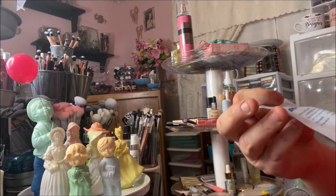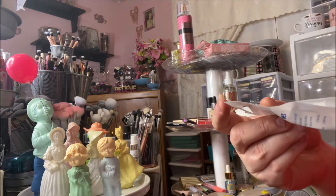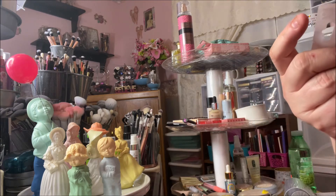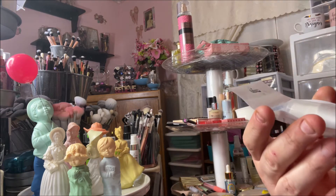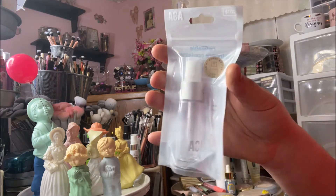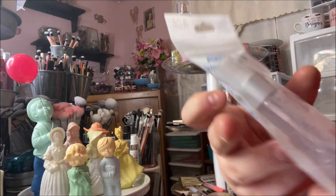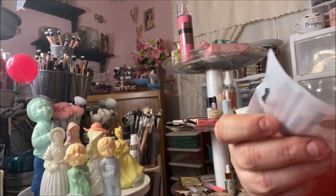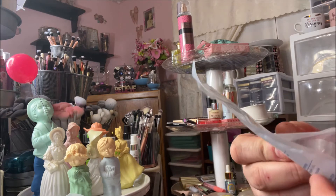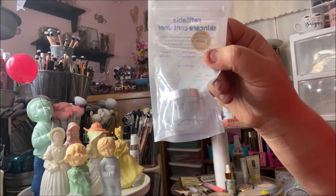I grabbed some more of these refillable skincare containers from the AOA Skin line. I got two spray bottles and also a refillable little container where you could put eye creams or something like that.